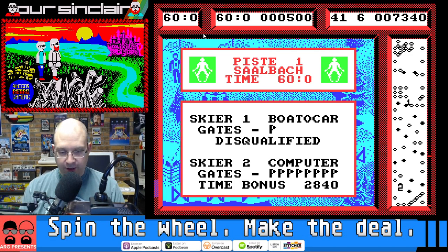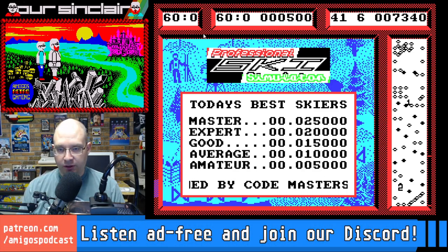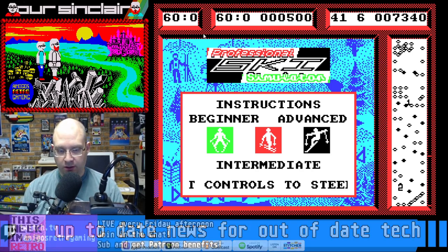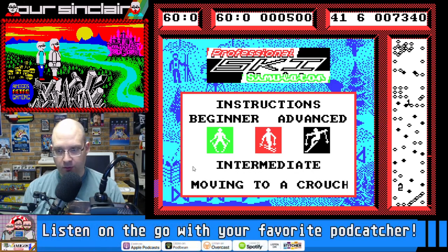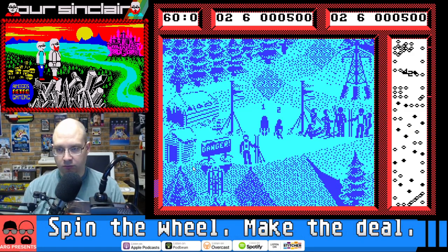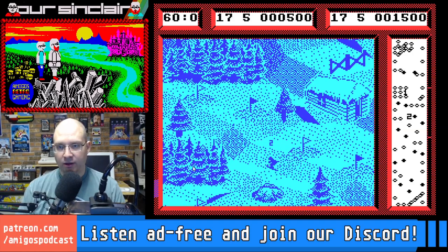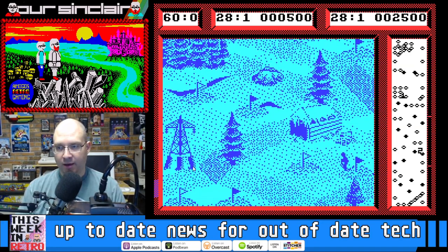We'll try it again, one more time. Let's see if we can make it happen. I really wish that there was a practice mode. I don't think there's actually any way for me to select. I think the key is just setting up your turns — I was too early that time. This is very frustrating. How do I even come out of that? Okay, somehow I think I came out of there.